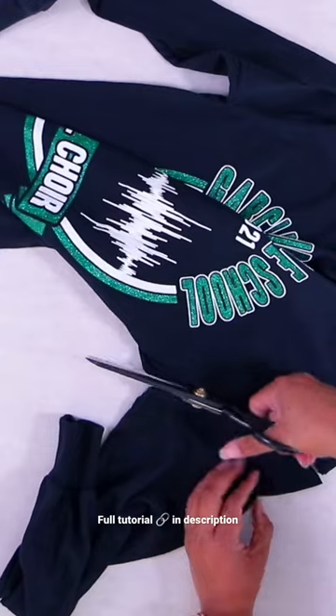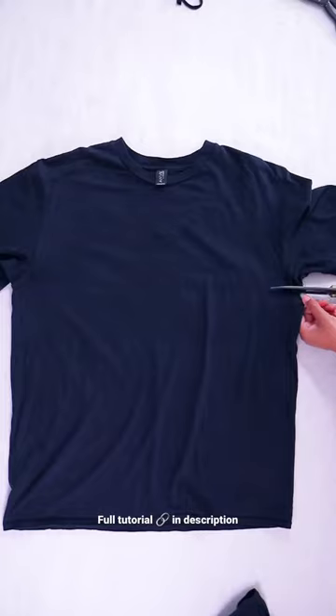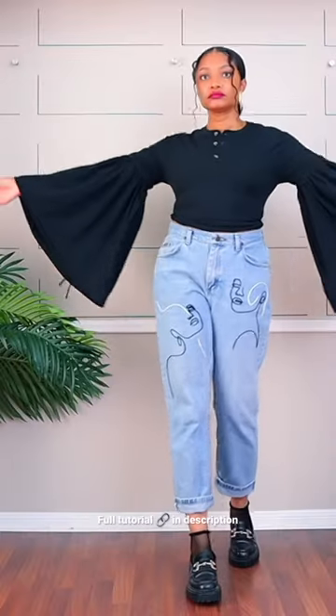You can also use t-shirt yarn to add long sleeves to a t-shirt. You can get a really cool detail, or you can add a whole other shirt to the end and get bell sleeves.